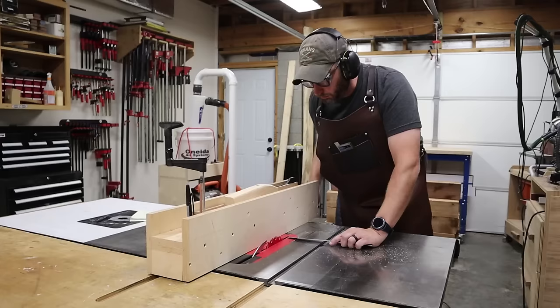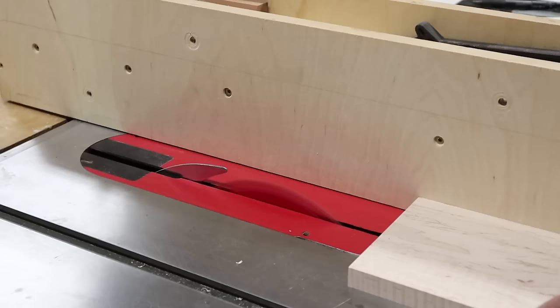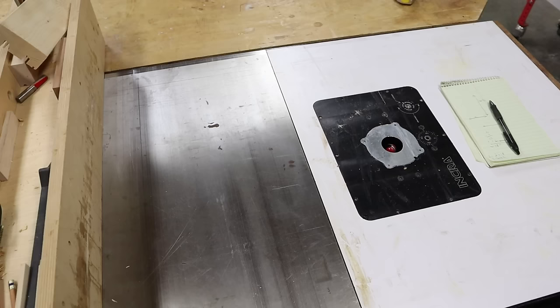Next I'm going to set my table saw to rip my parts to final width. I'm making my frame two inches wide, which is a good size for most frame and panel doors. I rip my two long parts first and then I rip my two shorter parts. Now I have my four frame parts milled flat, square, and to width.